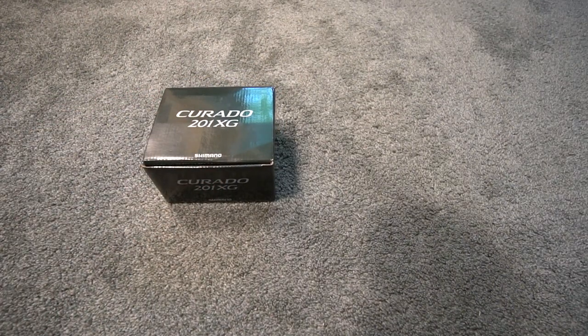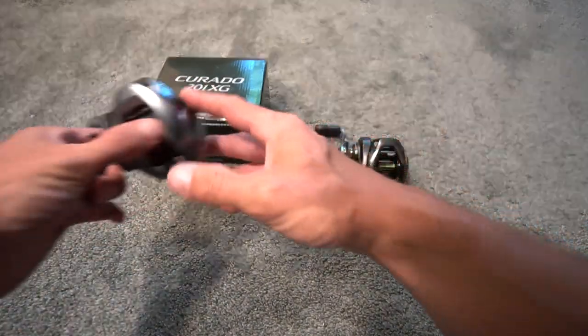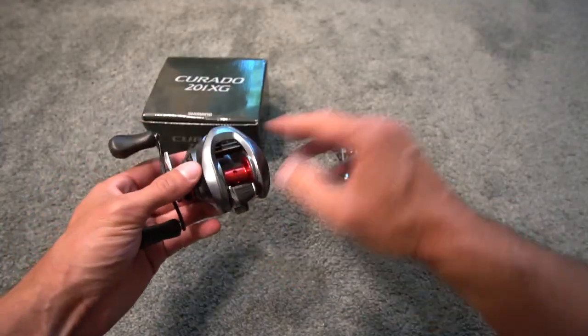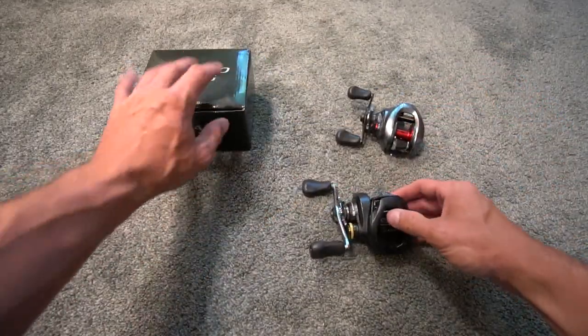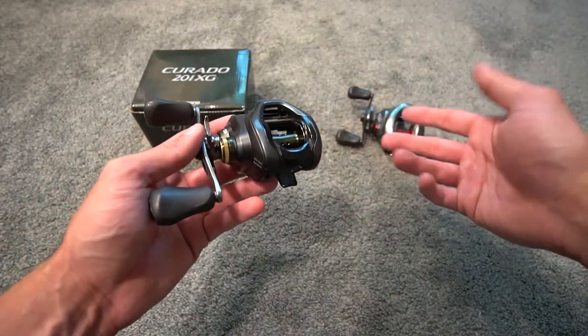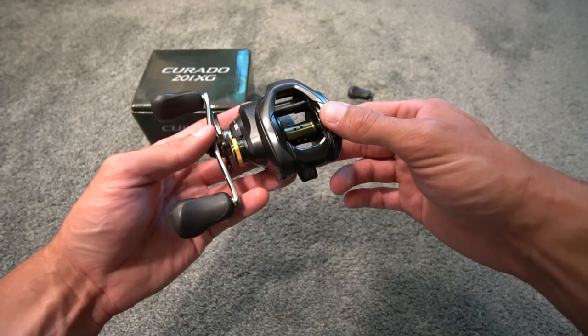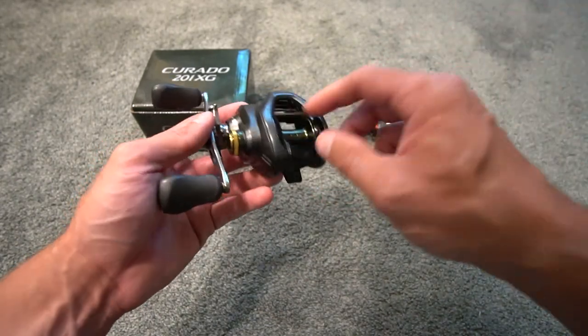Welcome back to another episode. Today we are going to go over the Shimano Corrado brake adjustment. I also have a Shimano Cronarch that I'm going to talk about after. Have you ever wondered how you adjust the brakes on your Shimano reel? I'm here to tell you how to do that. I've covered that in previous videos, but let's go ahead and start with the spool tension, otherwise known as the cast control knob.